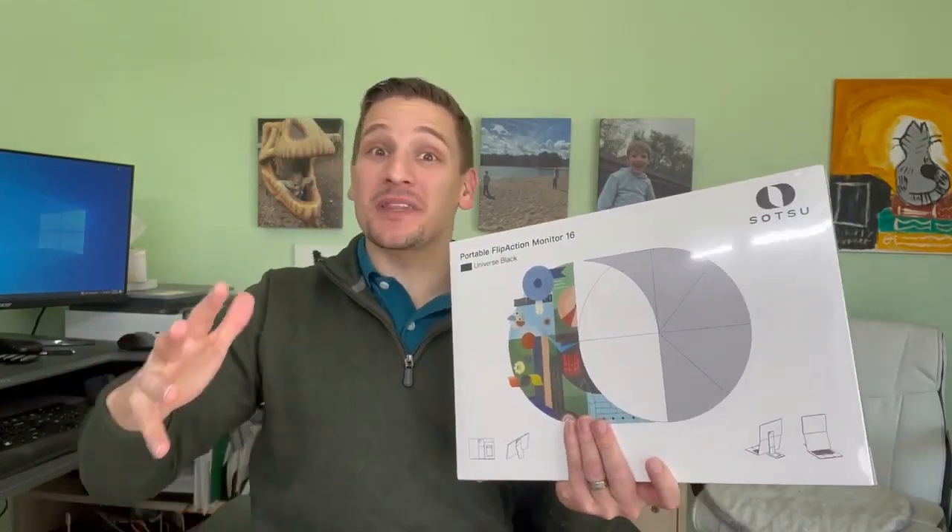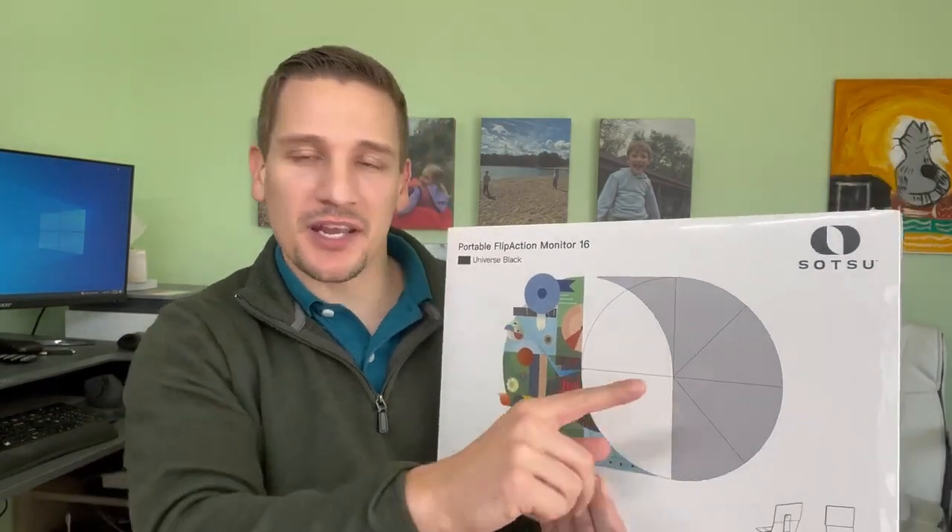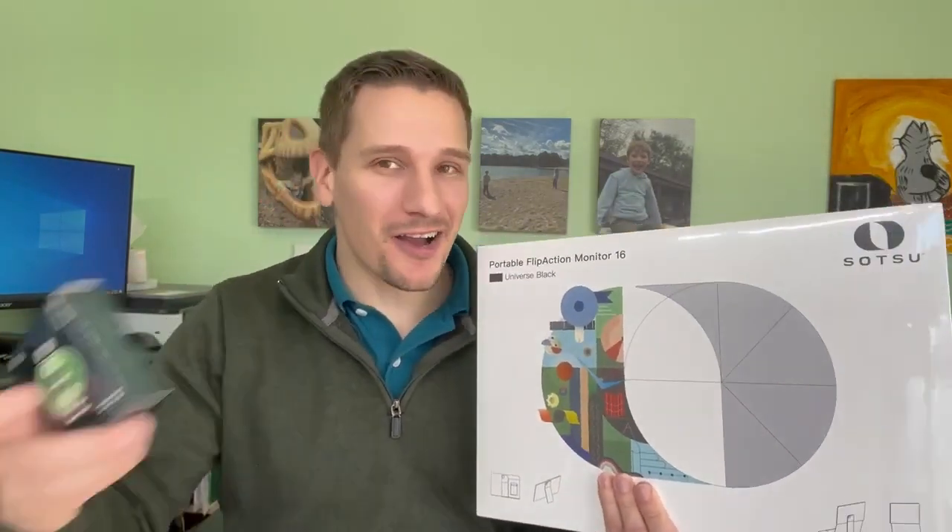What's going on everybody? Today we're checking out something that is just really cool. So this is a portable monitor. We got sent this from Satsu to check out and it's actually part of a larger trading card game, which is really cool. But let's open this up and check it out.